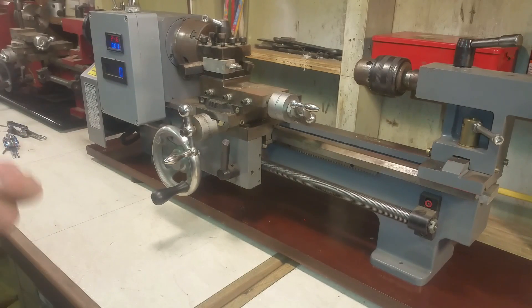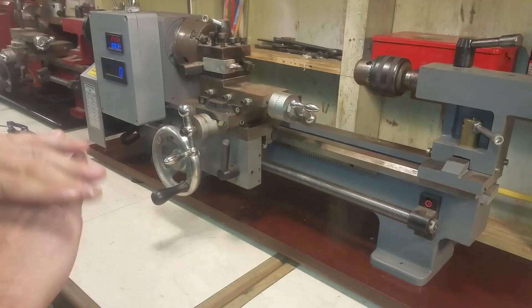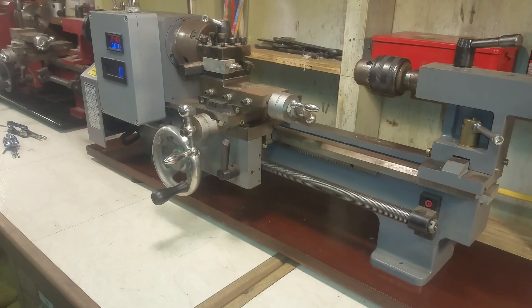Hello, YouTube. I'm here responding to a question I got from a viewer about how to adjust the split nut on the mini lathe. He specifically asked about the LMS, and this is not an LMS, but they're all very, very similar. So I'm going to show you what I know about adjusting the half nut.